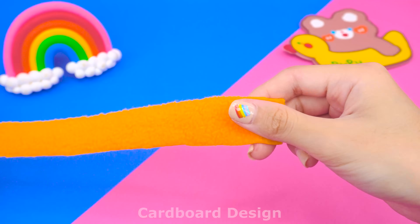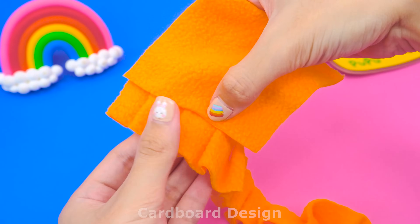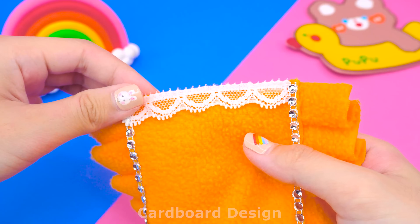Next, I will make a blanket. I used orange fabric to pleat it — it will always be lovely. Decorate around with gemstone thread and add a cute Halloween sticker on top.